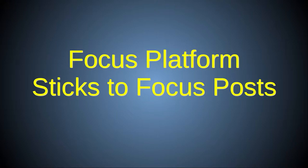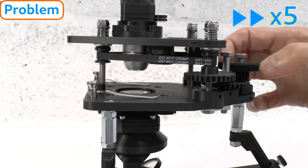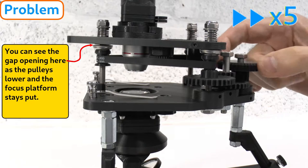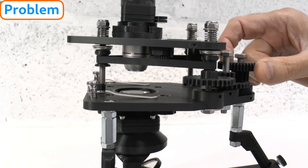First I'll address the issue of a sticky focus platform. This refers to occasions when you try to lower the focus platform using the focus controls but the focus platform doesn't follow the pulleys as they go down, because it gets stuck on the focus post threads. This manifests as failure to focus despite turning the focus gears, and it can also make the focus platform unlevel, resulting in uneven focus across the field.